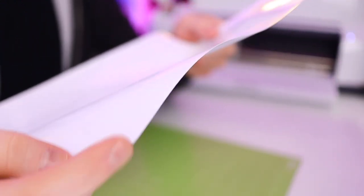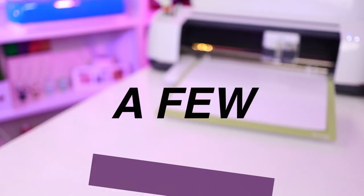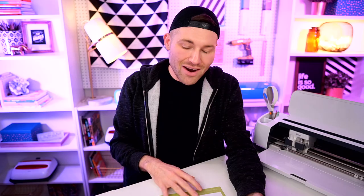Another thing to know about HTV is that in 99.9% of cases, the shinier or smoother side will go face down onto the cutting mat. This right here is definitely the shinier side, and this side is more of a matte or dull side — you can tell the difference or feel the difference. To remove our HTV from the cutting mat, I like to flip my mat over and then peel the mat away from the HTV instead of the other way around, just to help prevent any damage to our material.